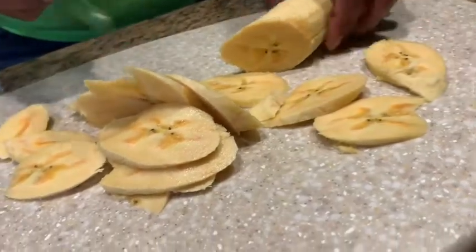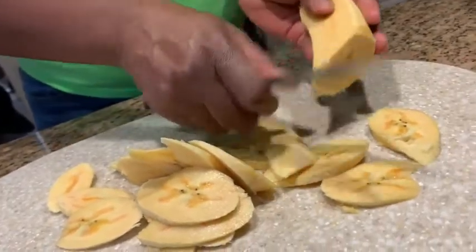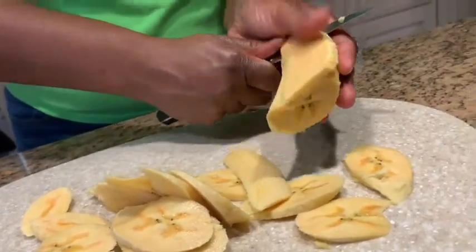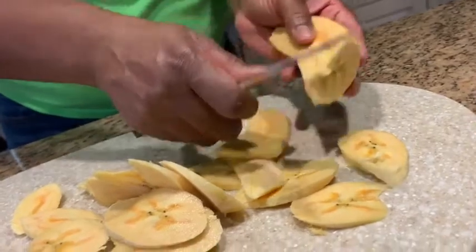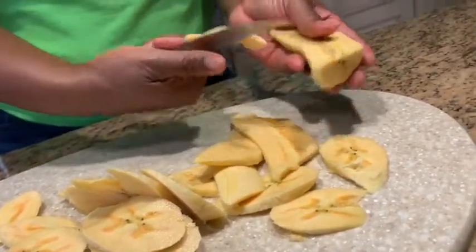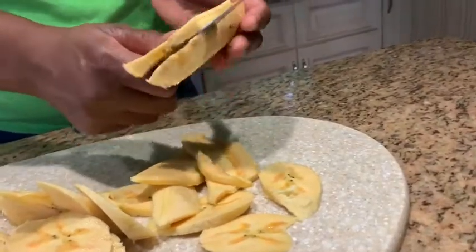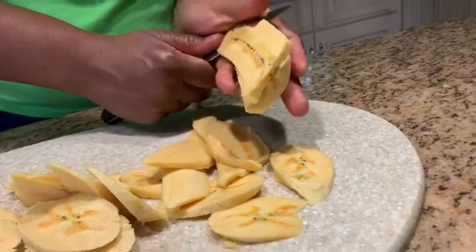I'm also going to cut some of these the long way, holding the plantain in my hand and making slices. Once these are all sliced, I'm going to transfer them into a frying pan that I have heating on the stove with vegetable oil on medium heat.